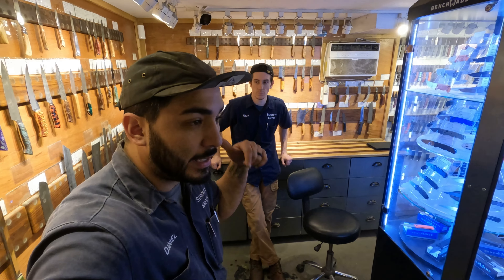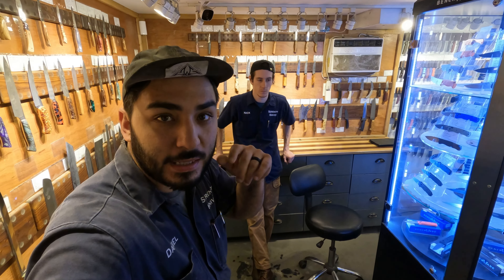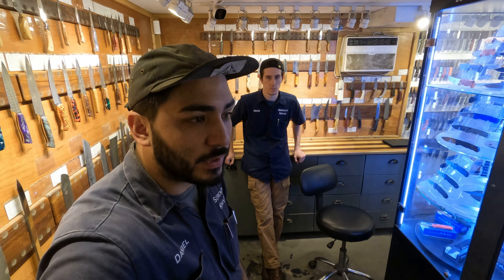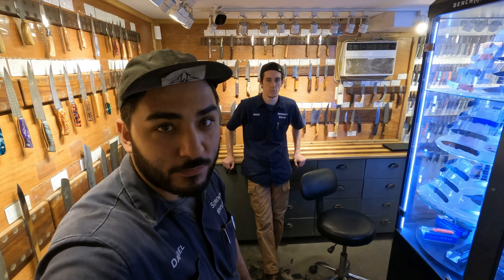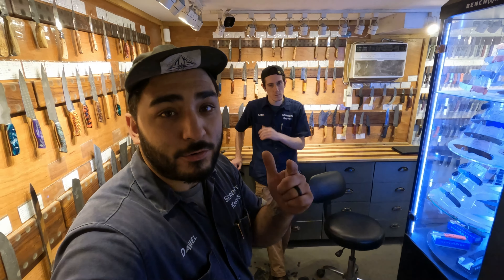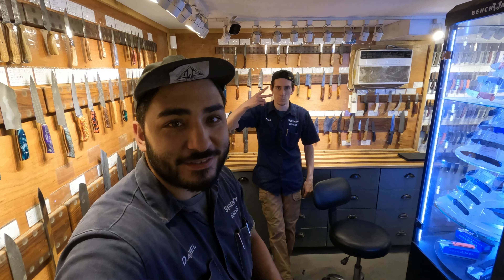That's going to wrap up the week for us, guys. Thank you for paying attention. Make sure you're taking a look at what's going on construction-wise, and make sure you're subscribing, liking, and commenting down below. We'll make sure we look at the comments and try and get back to you. If we've missed any interactions, we're sorry — just keep bugging us and we'll get to you. Have a great weekend — we'll see you on the next one. Take care.